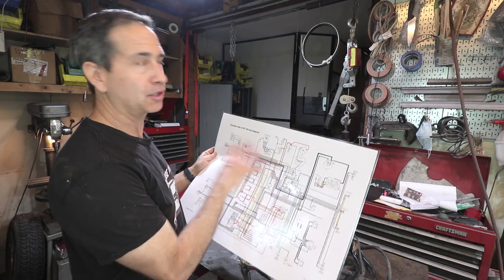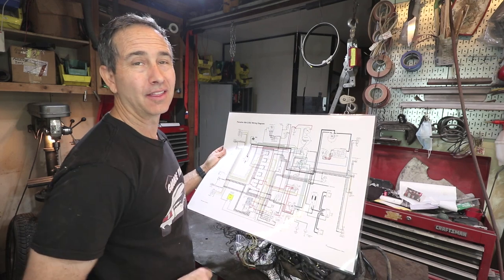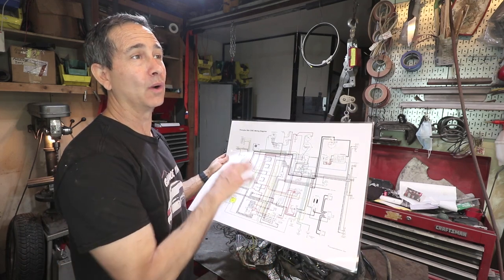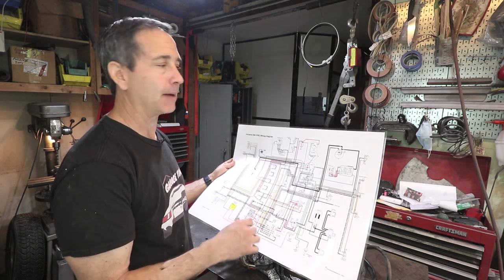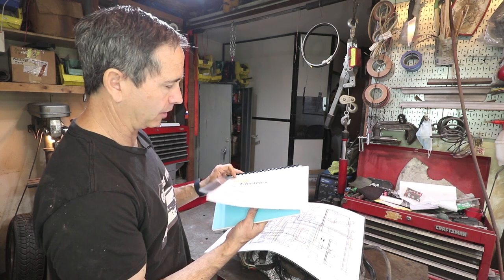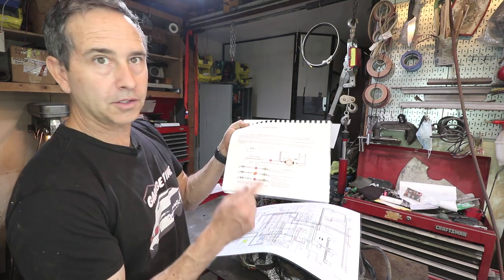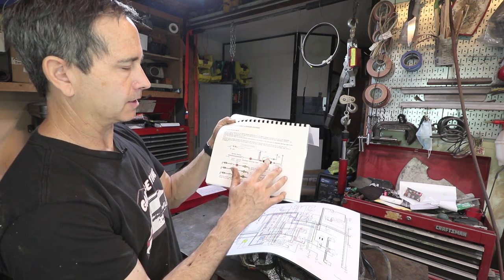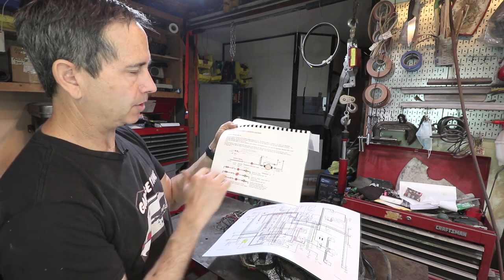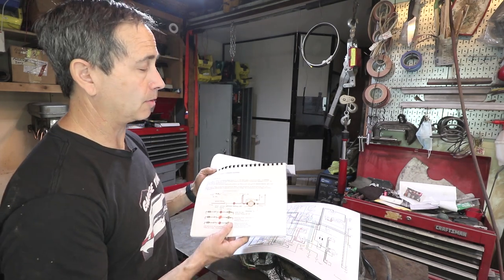In addition to the factory workshop manual, I have some good documentation — this is from Greg Bryant, 356 registry — this is the whole car on one page. The 911, my 1974, was spread over about 7 pages and it wasn't a schematic, it's a current flow diagram. I have another color notebook from 356 Electrics by Joe Leone, and this covers each circuit individually, like the generator light circuit, showing exactly what that circuit does, how to troubleshoot it, all the numbering — it's really well detailed. Between these two I should be able to determine where the wires go.